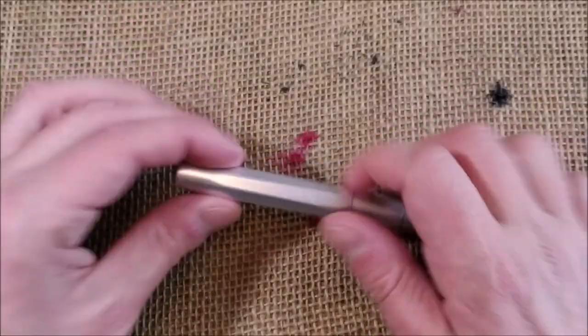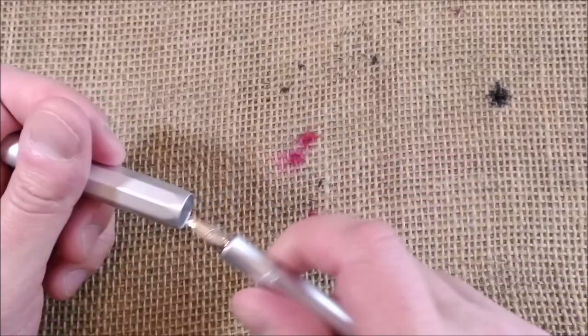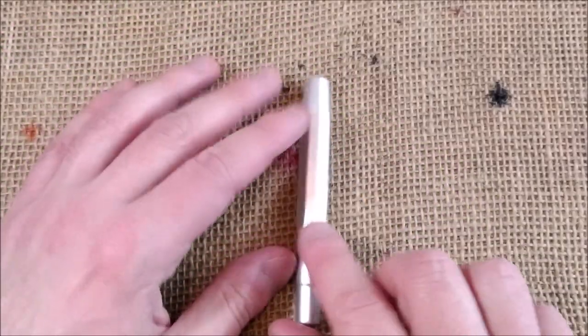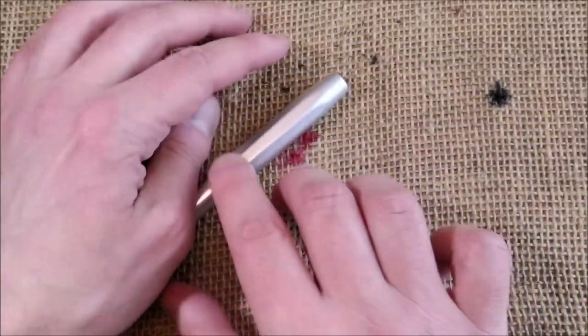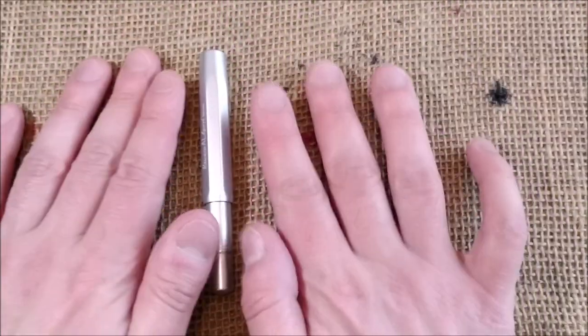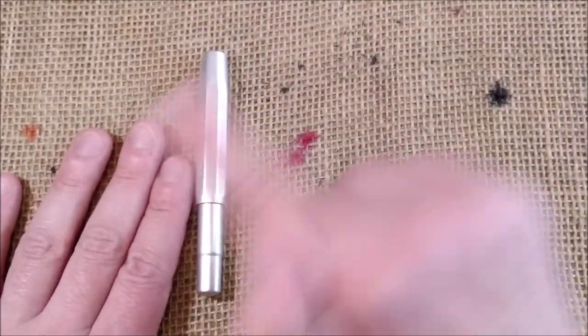As I told you, it becomes a full-sized pen when posted and this is something that is quite nice. For me, that's the definition of a pocket pen — too short when kept or unposted, and full-size when posted.